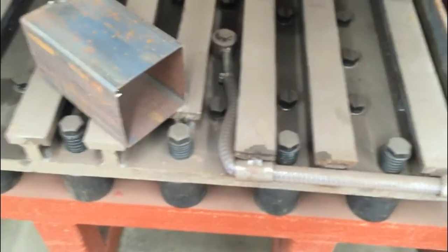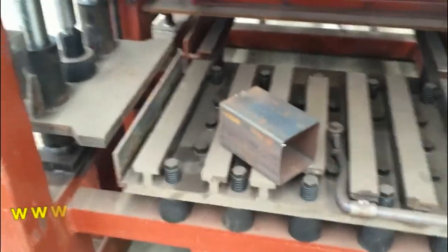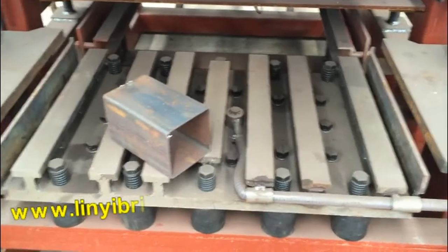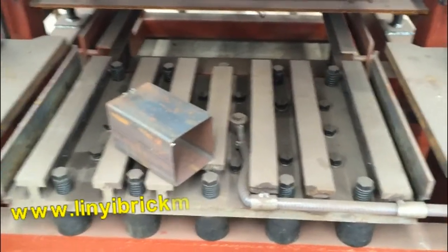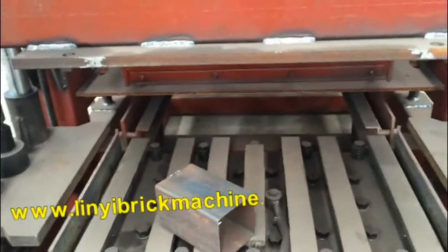Each front has 5 holes, and this pipe also has 5. It will distribute the vibration force, reduce the width of the vibration force, and make the machine tighter and less noisy.